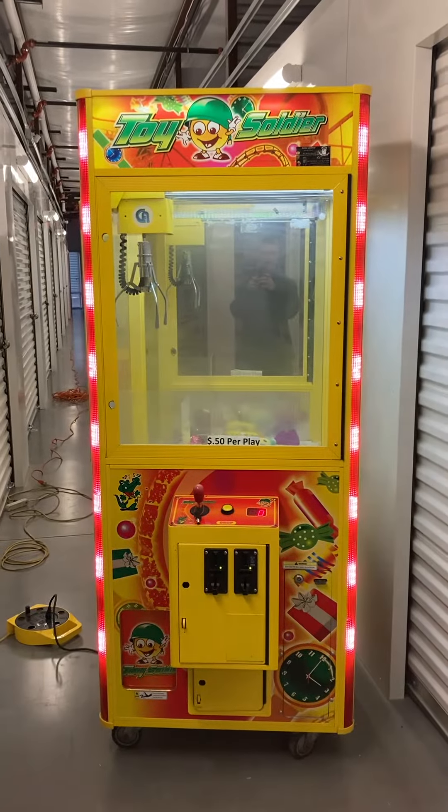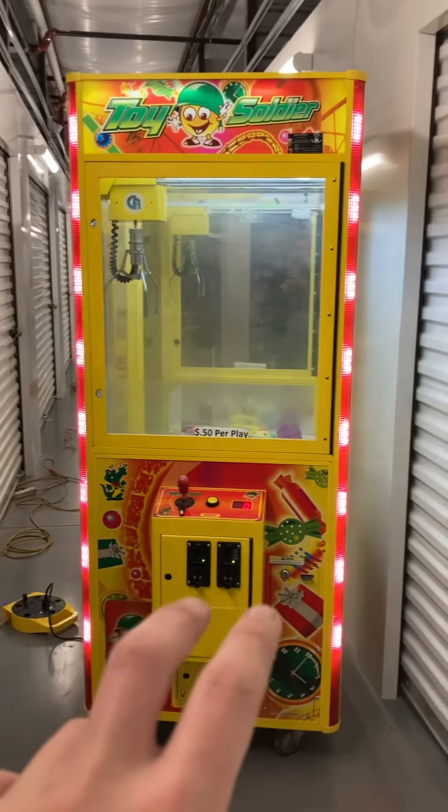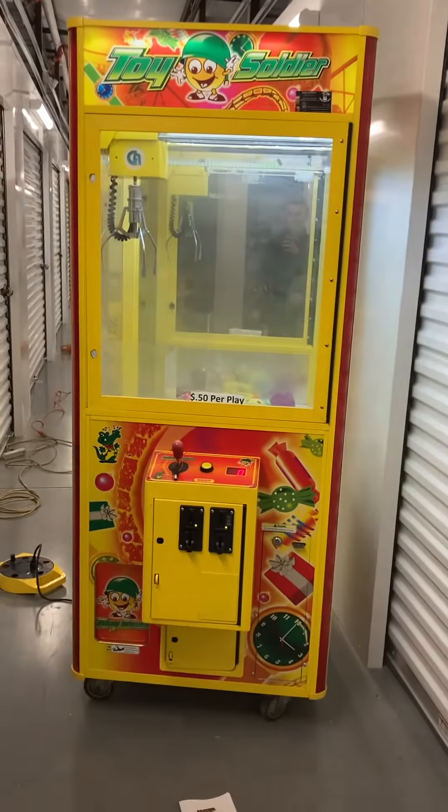Here's a video of the second 31-inch toy soldier crane claw machine arcade game by Coastal Amusements. This machine currently has two coin quarter acceptors, however a bill validator acceptor can be added. It also has an owner's manual that will come included with the game.